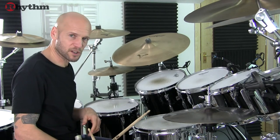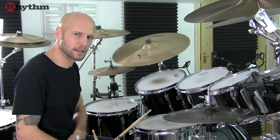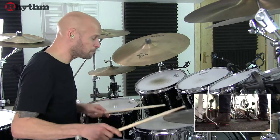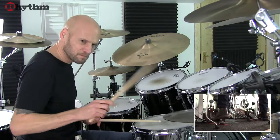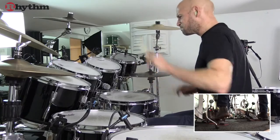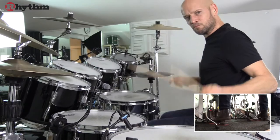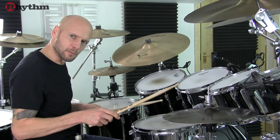At that point we reach the bridge where we've got a 16th note bass pattern on the bass drum and the hi-hats become a little bit looser. So we'll take it from the last 2 bars of the verse. So that feel a little more slowly.